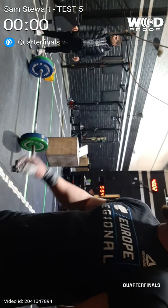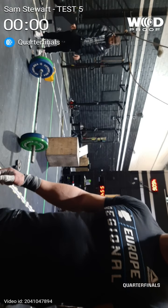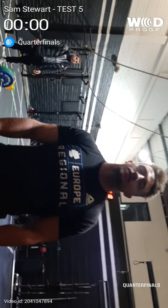Hey, recording? Yeah. Sam Stewart, test number five, quarter-final zero, CrossFit C2F.